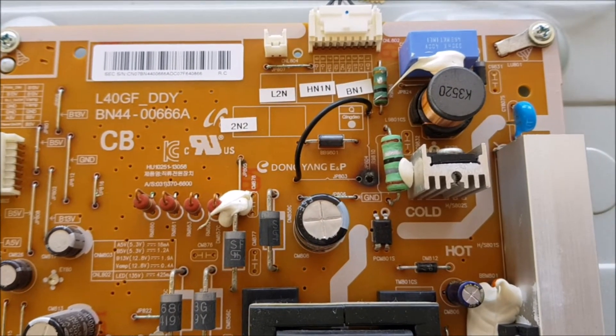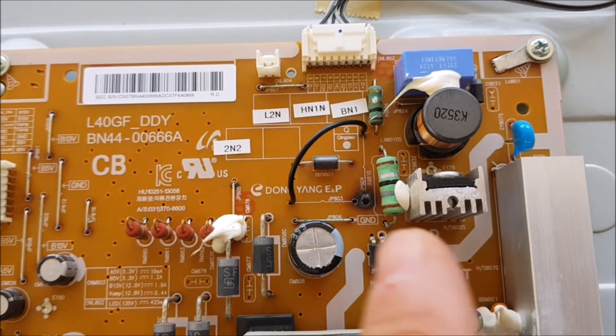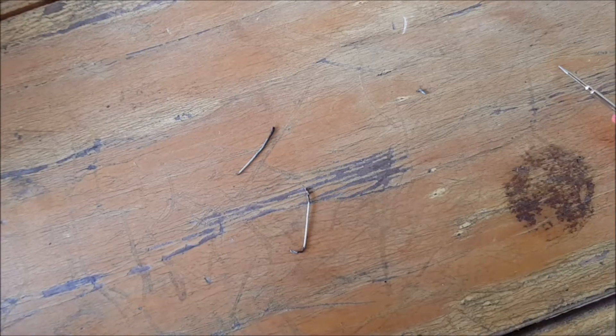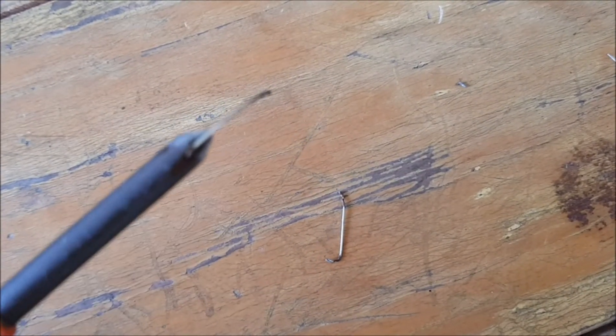I would have expected a short somewhere on a component — maybe on the transistor here — but nothing. Absolutely nothing. All capacitors, everything is perfectly fine. So here you can see this is the jumper which was burned out.